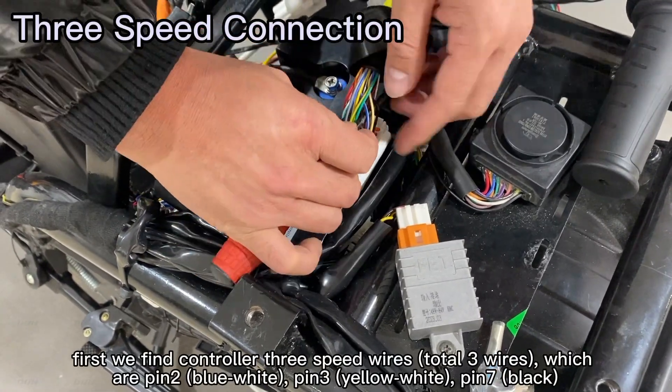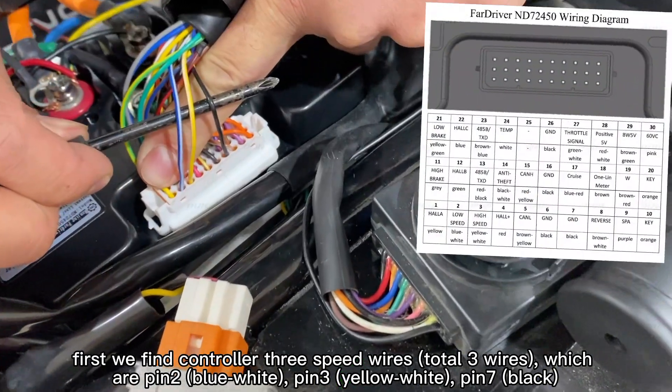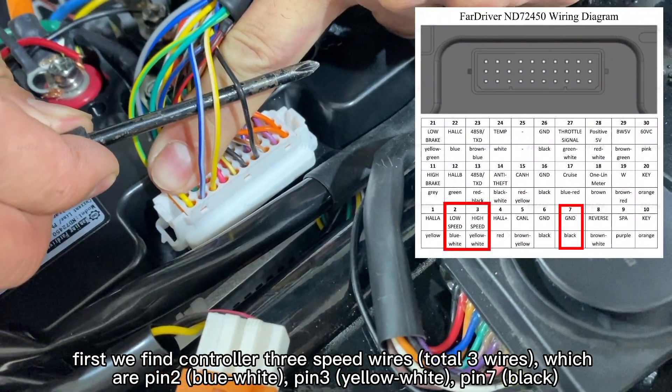Now let's talk about the 3-speed connection. As before, first we find the controller's 3-speed wires, which are pin 2, pin 3, and pin 7.